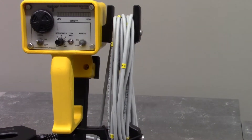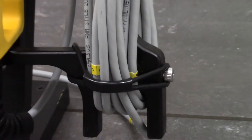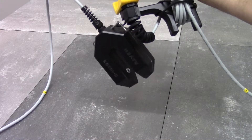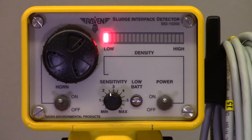Here's another simple feature of the SID: there's a rubber belt to keep the cable corralled during transport. The operator can also hang the probe off the handle to prevent undue strain while transporting the SID. And that's the SID from Raven — thanks for watching.